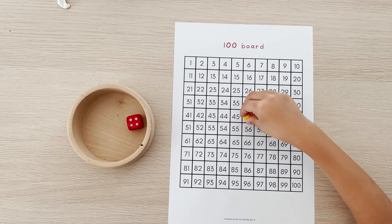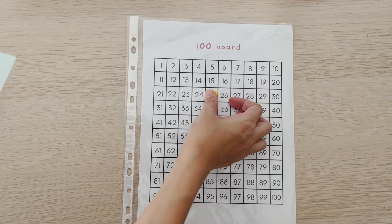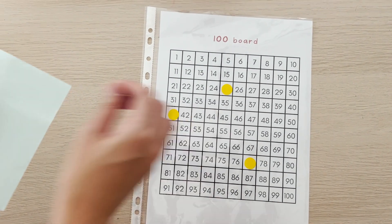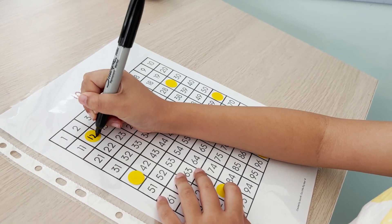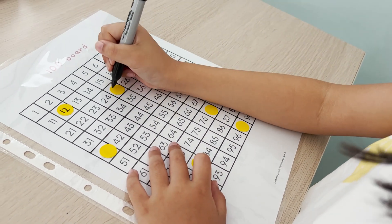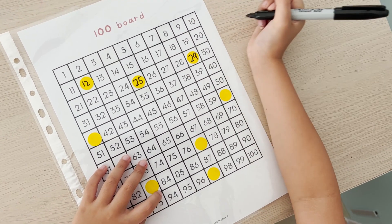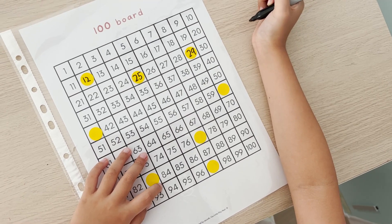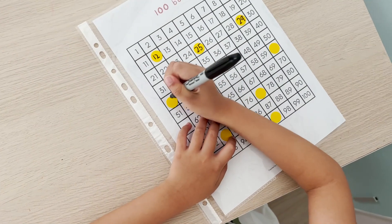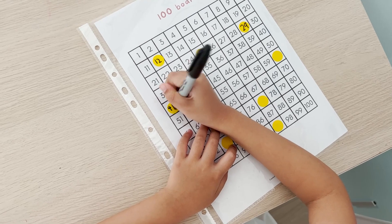The second game is What's Missing. Slide the 100 board printable into a plastic sheet and add dot stickers on random numbers. Encourage your little ones to fill out the dot stickers with the missing numbers. This teaches number sequencing and number recognition. A pro tip: encourage your little ones to explain how they arrive at that number. It is more important to hear their thought process than just achieving the correct answer. For example, you can ask them, why is the number before 30 equal to 29? Why can't it be 39?